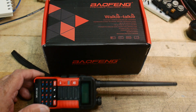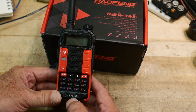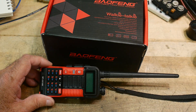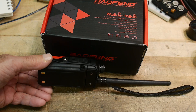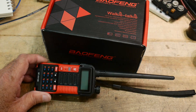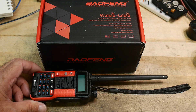This is the new BF-UV10R, and it was claimed to be 10 watts. It's super cheap - like 30 bucks. I just didn't believe it was 10 watts. I looked at it and thought maybe the battery's a little bigger, and maybe it is 10 watts. Then my brain got the better of me and said 'just buy one - it'd be a good video to do.'